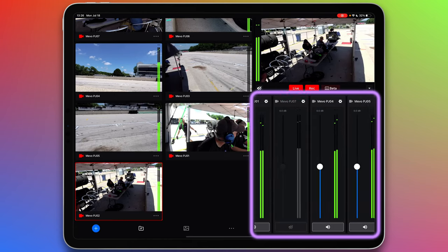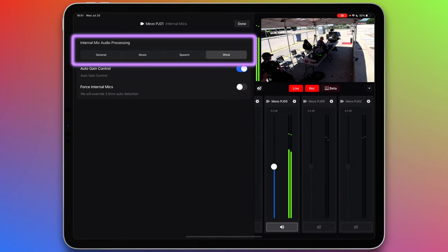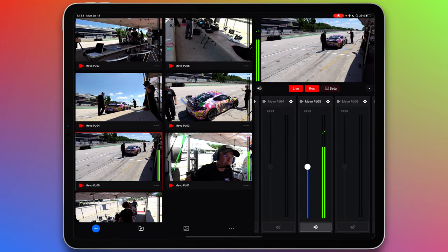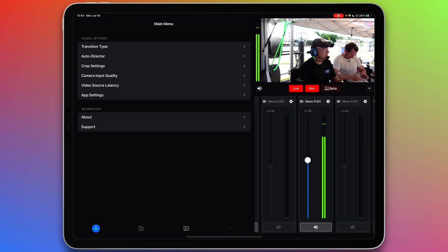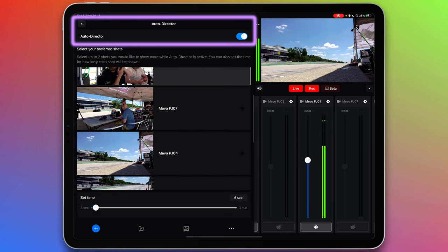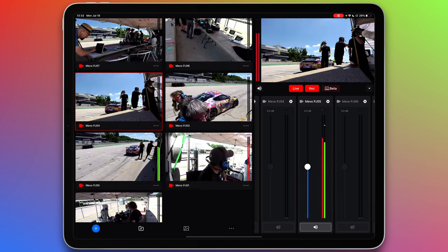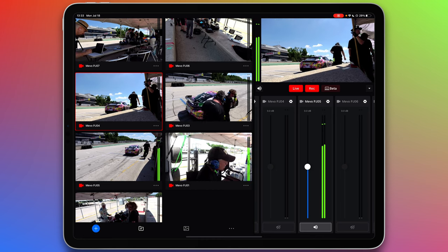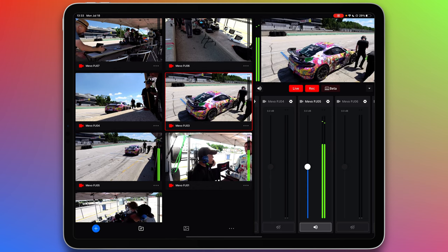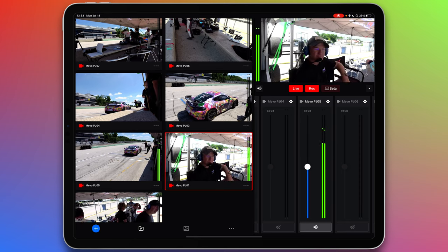You can choose which cameras you want audio feeding from, adjust their levels individually, and even choose the audio processing that best suits the situation per camera. You can tap any camera to take it live. Or the Mevo Multicam app has an auto director mode which lets the app switch angles automatically, and you can even designate two preferred angles for it to spend more time on. Auto director is fantastic when not much is going on and you want to be hands-free. But when something important happens, you can just tap any camera to manually override auto director, and then if you ignore it for a bit, auto director will take over again.